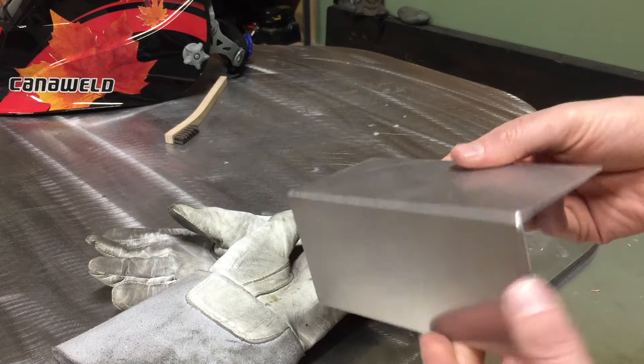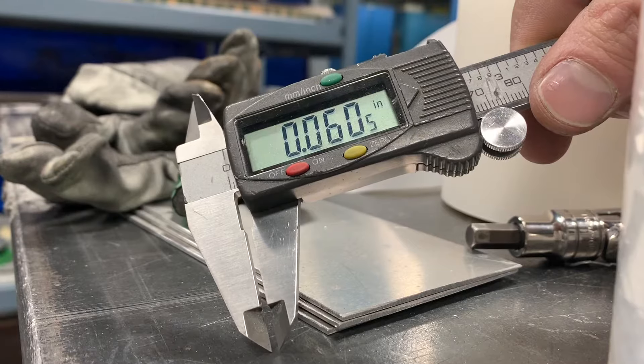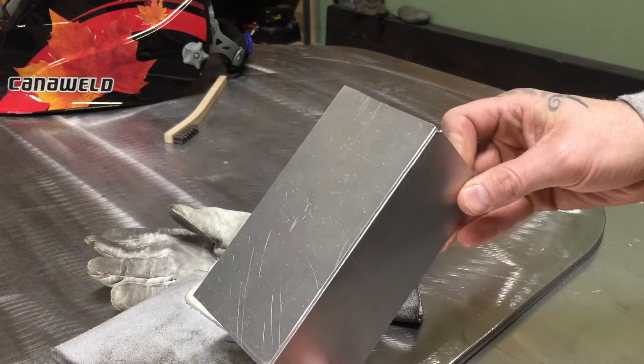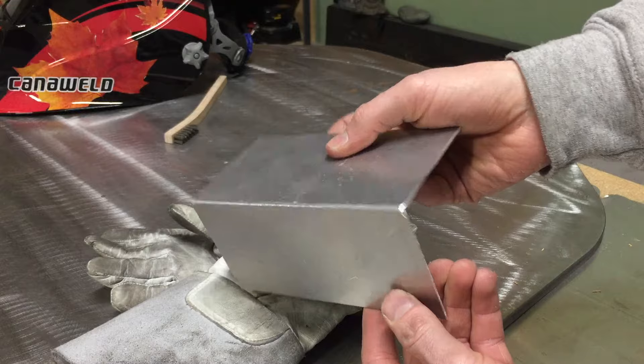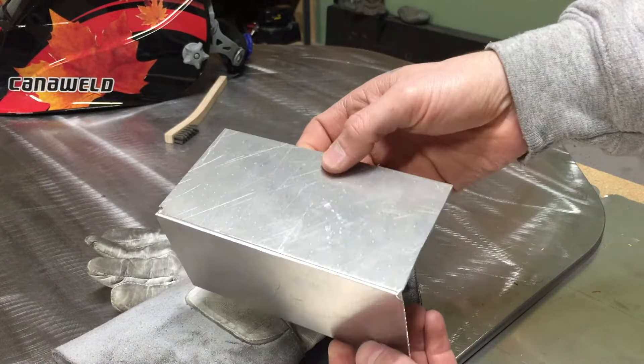For this first exercise I've got a couple pieces of 060 — some people call it a few different things. As you can see I've got it tacked together pretty well. I'm going to wire brush it; it's already been hit with acetone so it's nice and clean. Basically we're going to run a corner-to-corner bead on the outside using filler rod.